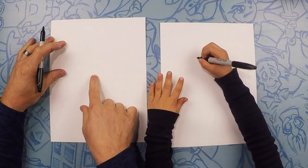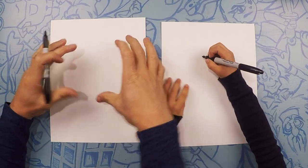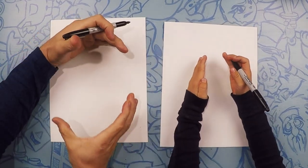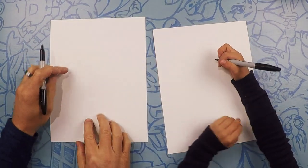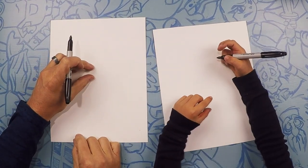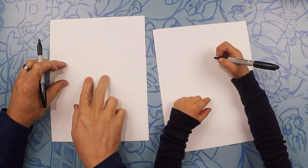We're going to start in the middle of the page. His head is going to be about this big. We're going to put him right here in the middle of the page.